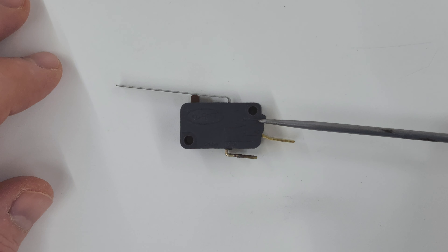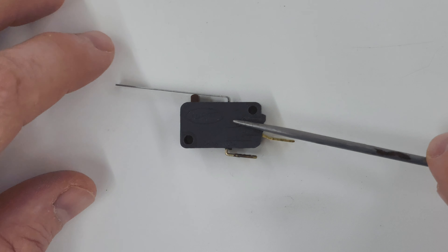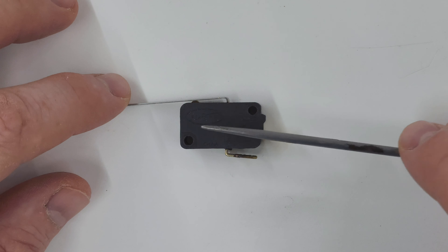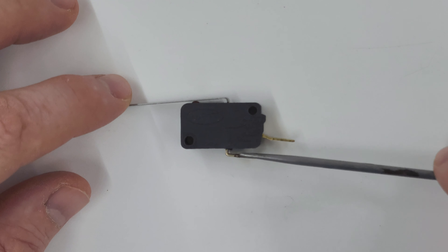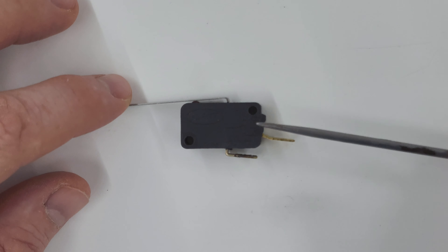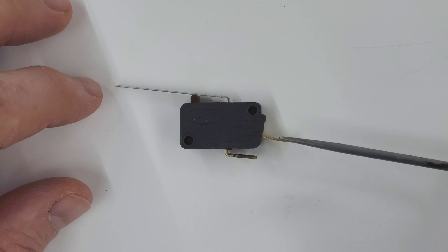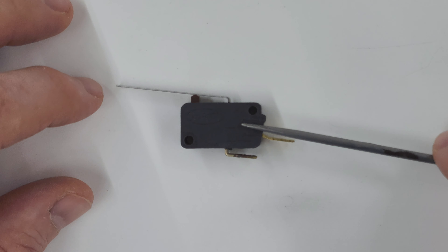This is a failed micro switch from a DeWalt DW735 thickness planer. The way this is supposed to work is that when the lid is placed on the planer it closes the circuit and allows electricity to flow to the motor. When the lid is removed from the planer, for example if you're changing knives, it opens the circuit and stops the flow of electricity.